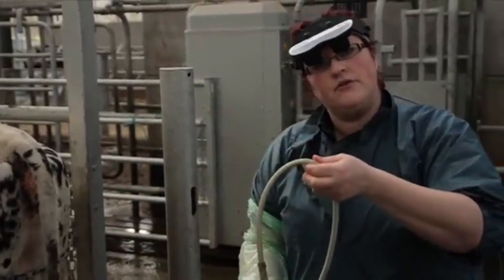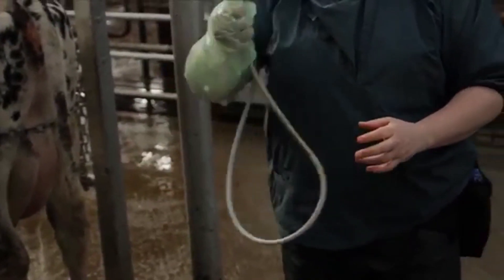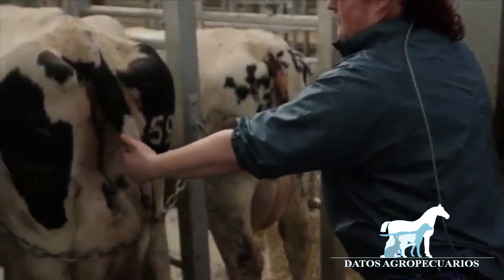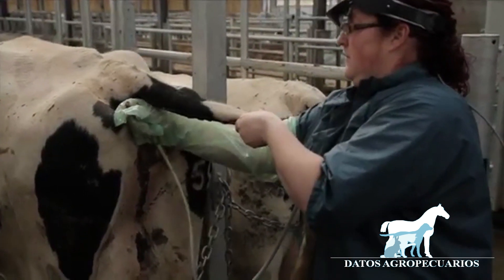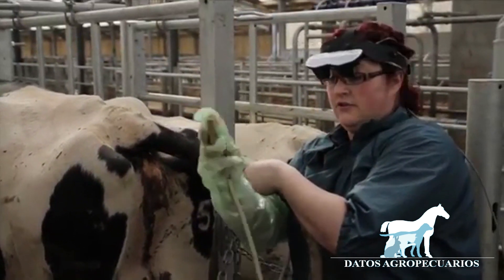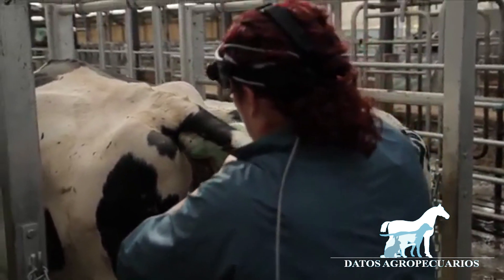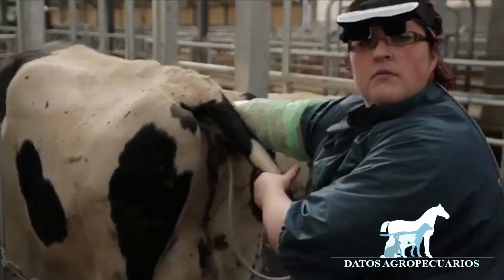You'll notice that I keep the ultrasound probe — the head of it — away from any potential hazards at all times. We'll now grasp the probe again, get some more lube, and lubricate the surface of the probe. Coming to our next cow, we use the back of our hand, grasp the probe with a leading edge, hold it in the palm of our hand, use our thumb as a backstop, and go into the cow.